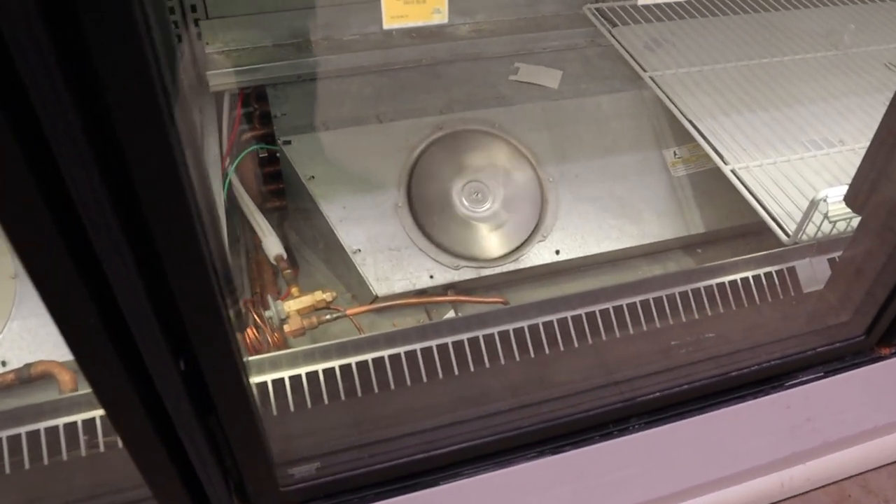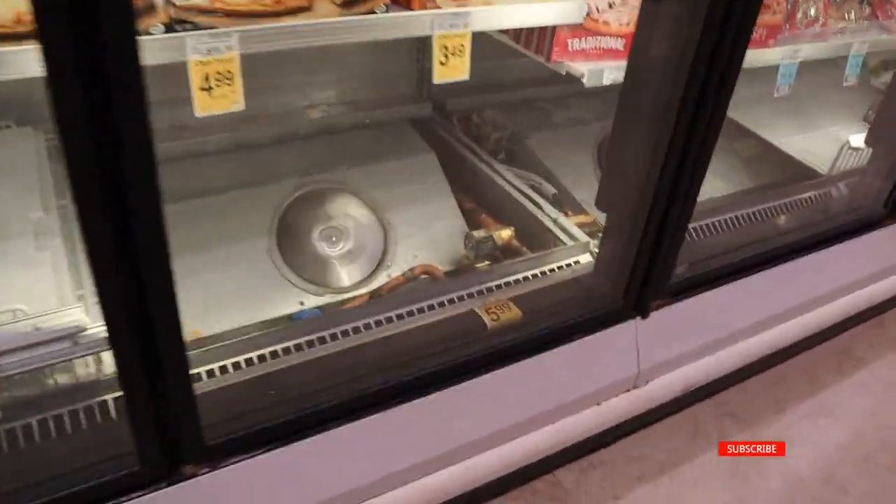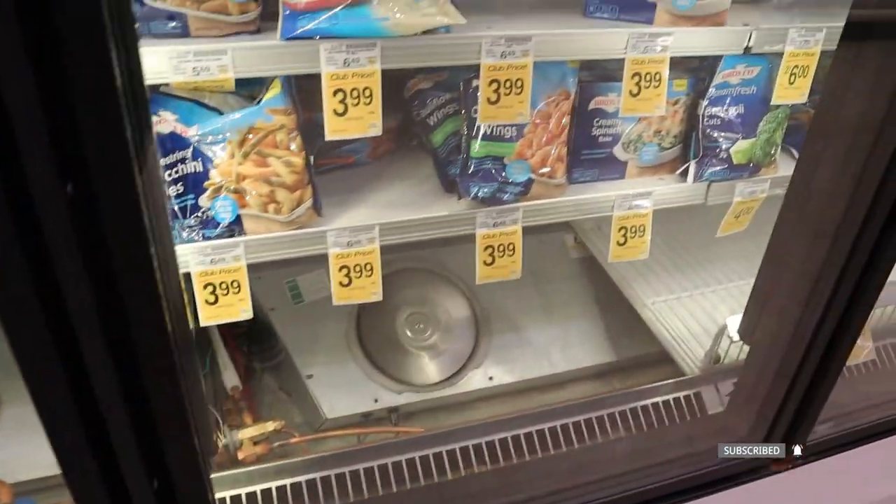Today the system got converted from 408A to 448A, so we're going to be checking out the superheats, adjusting them if needed, and making sure everything's good. Superheat day today.